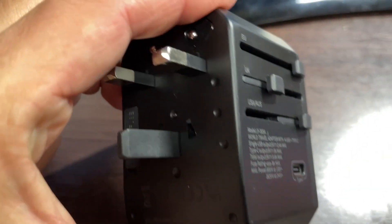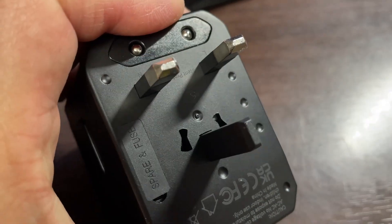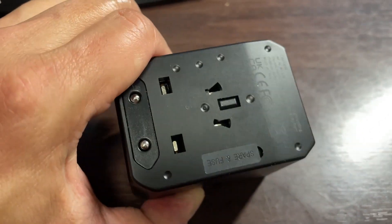For the UK, slide this down and then you get all three of these rectangular prongs. Press the button on the other side and then slide it up.